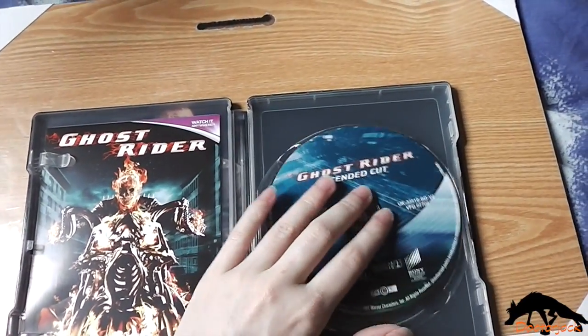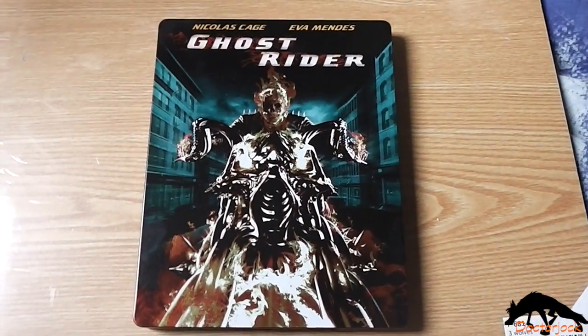So yeah, that was my unboxing of Ghost Rider. Thanks for watching. Bye!